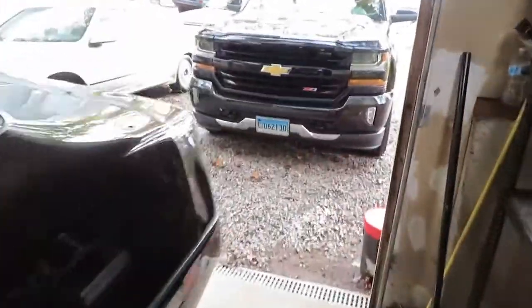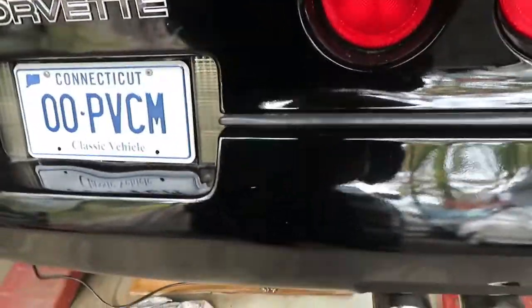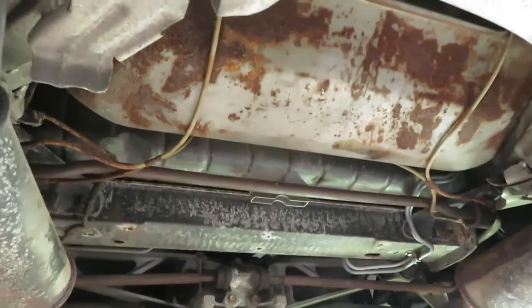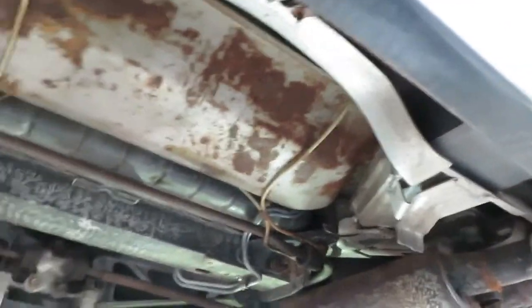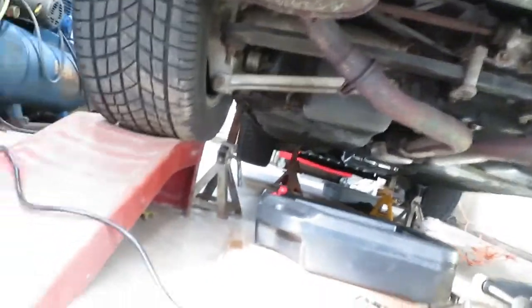We're back under the car. Really could use a lift — I'm getting old. One thing I noticed: I don't have a spare tire. It's a little crunchy underneath here, going to definitely lube this up. Looks like we've got some leaks on this rear end.